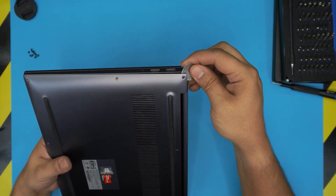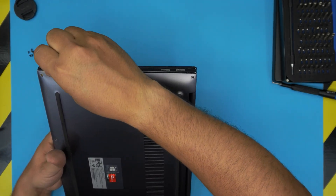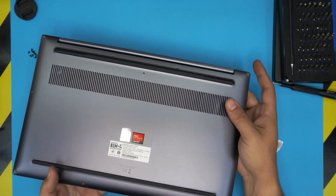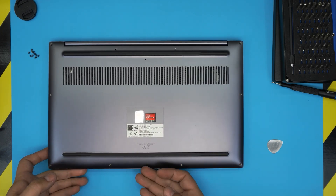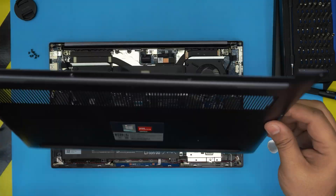Follow the opening along the edges, twisting the pick to hear those clicks as the clips come loose. Work your way to the front end corners — once you get there the front will just pop open. If it doesn't, keep continuing along the front side. Then simply grab the bottom cover and lift it up.